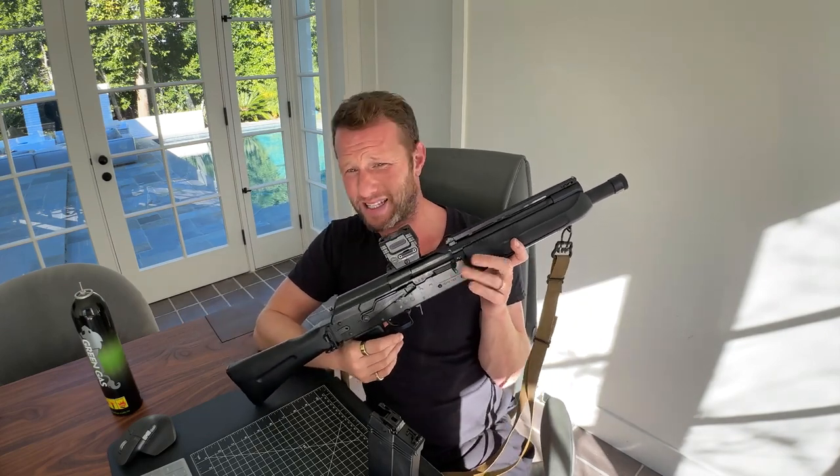I'm basically using my Mark 18 most of the time. I do have a TM NGRS, next generation recoil shock, which I also love, but the recoil is not the same. It gives you the practicality of using mid-cap mags and not having to do the 30-round mags that you get with an MWS or a normal gas blowback AR platform, but it's not the same recoil.